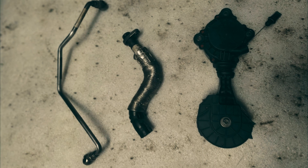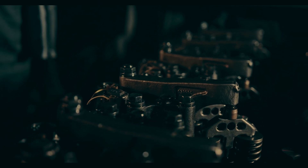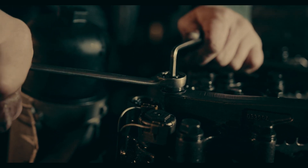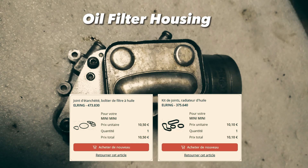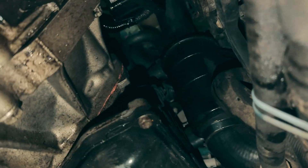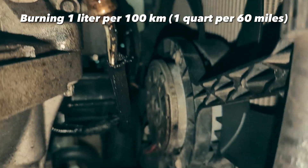The turbo oil feed and return lines are a common leak area on the Mini Cooper S R56. Last September I did a major overhaul to put an end to all oil leaks, with new gaskets for the oil filter housing and new lines from Mamba. This kit was affordable and built with quality materials, but here I am a few months later with a massive oil leak in the same area.